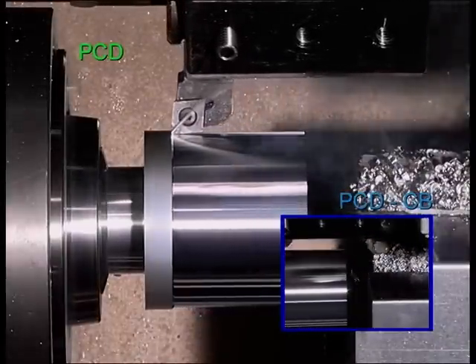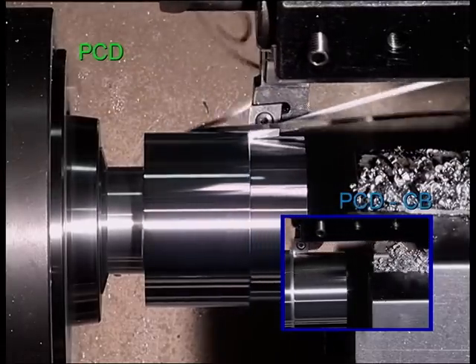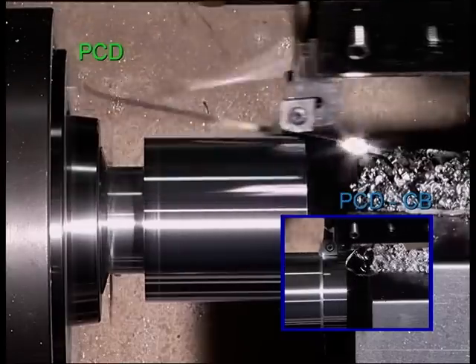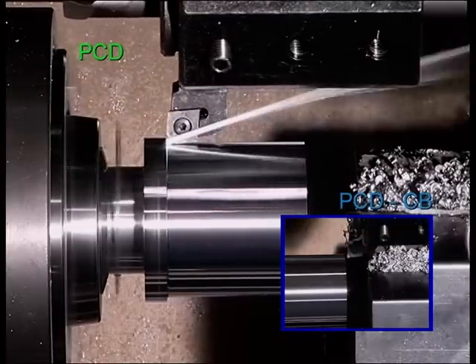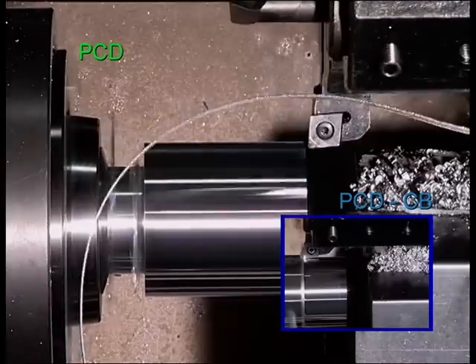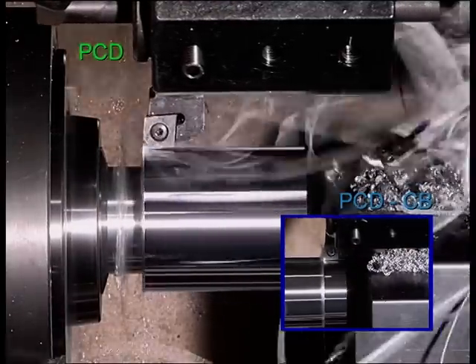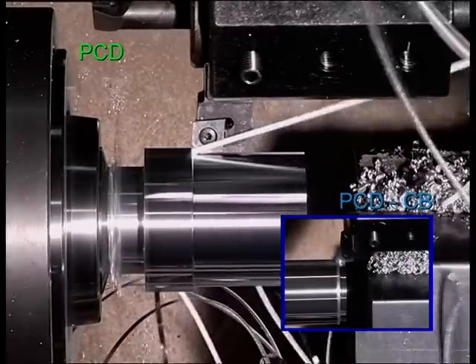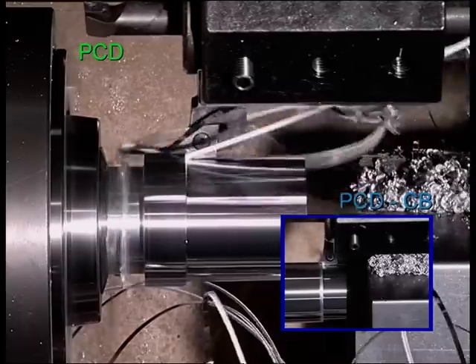PCD inserts without Becker chip breakers produce flowing chips during the same turning process as just now demonstrated with carbide. These flowing chips are just as disturbing and problematic as the snarl chips produced through carbide indexable inserts. Even if coolants and changes of cutting parameters are used, a chip break cannot be achieved with these materials.